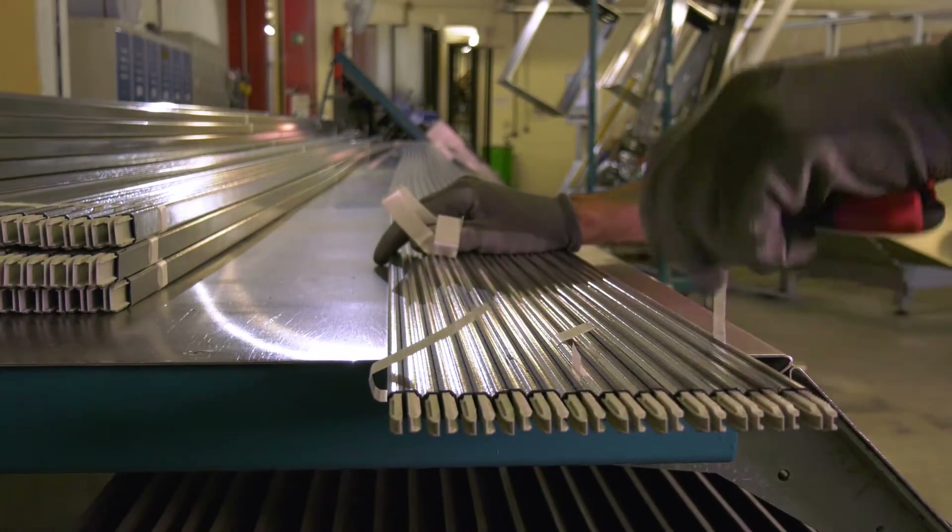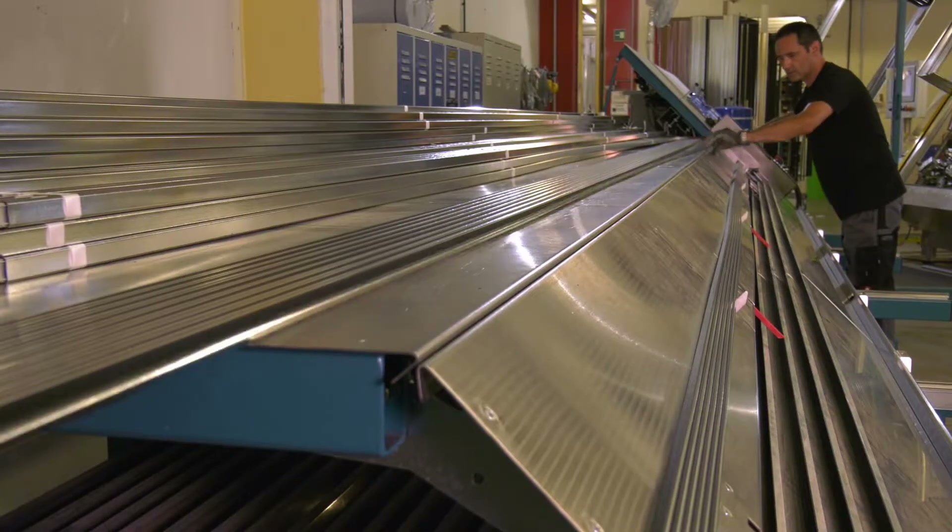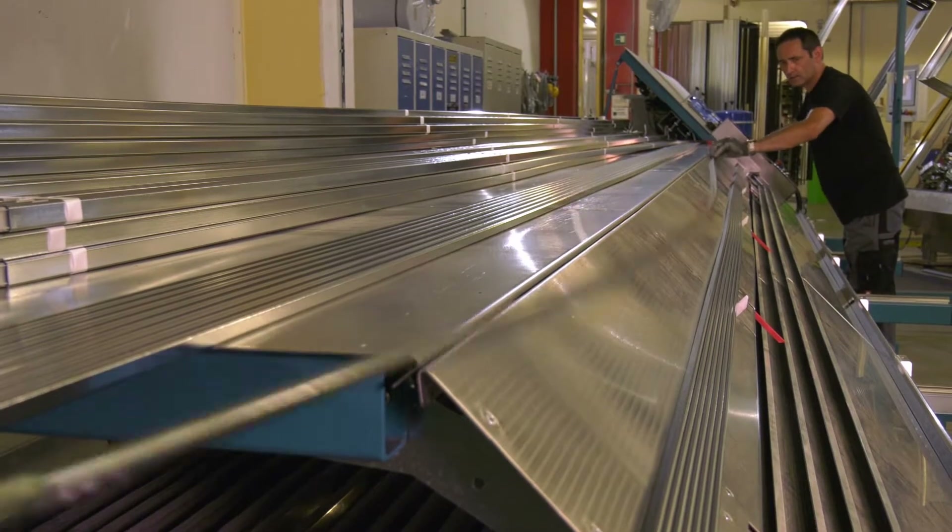The magazine can hold 5000 meters of spacer bars. That means that in an ideal case I can run two shifts with a full magazine. I have no downtimes for filling and I can achieve a very high level of productivity.